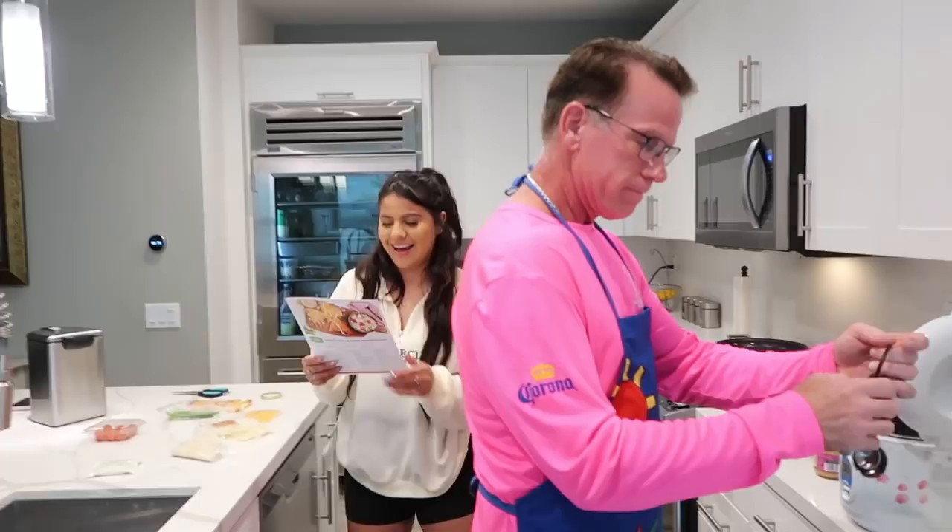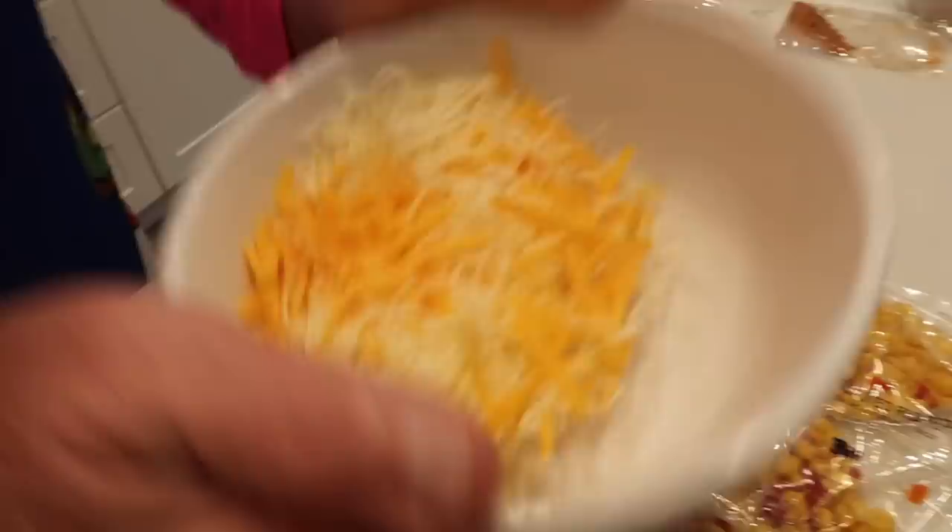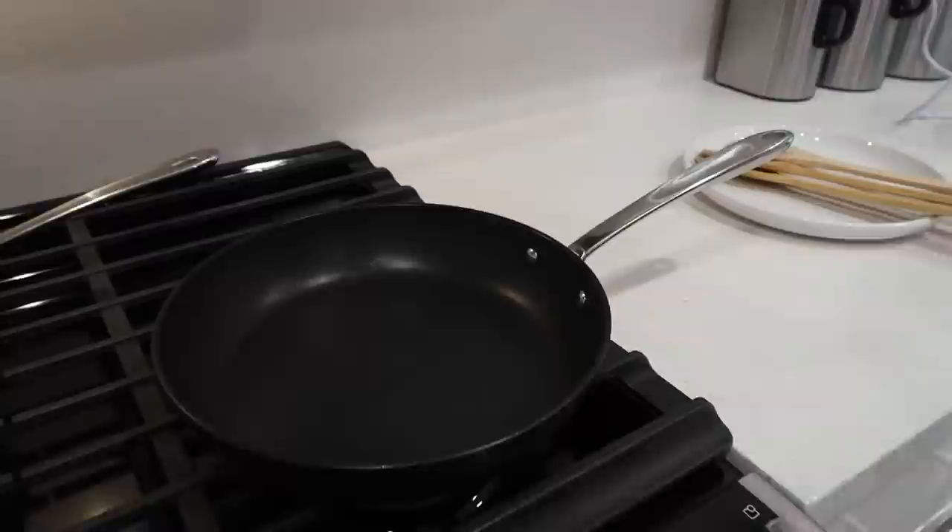We're basically supposed to just mix the ingredients together. The best part about quesadillas is the cheese — a lot of people don't like cheese, but I'm not one of those people. There we go, we've got our cheese mixture and it smells so good I want to eat it already. We're already on step four, and this one is honestly pretty easy — our go-to, period.